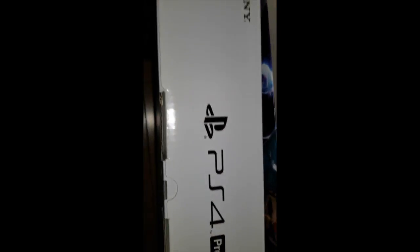PS4 Pro. Sony, hell yeah. I'm going to take this box and throw it back here. Don't mind the air conditioner.